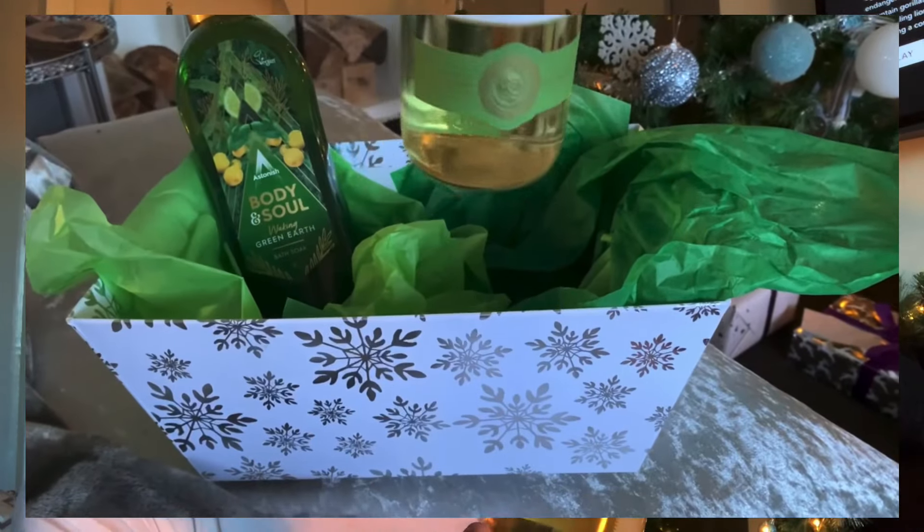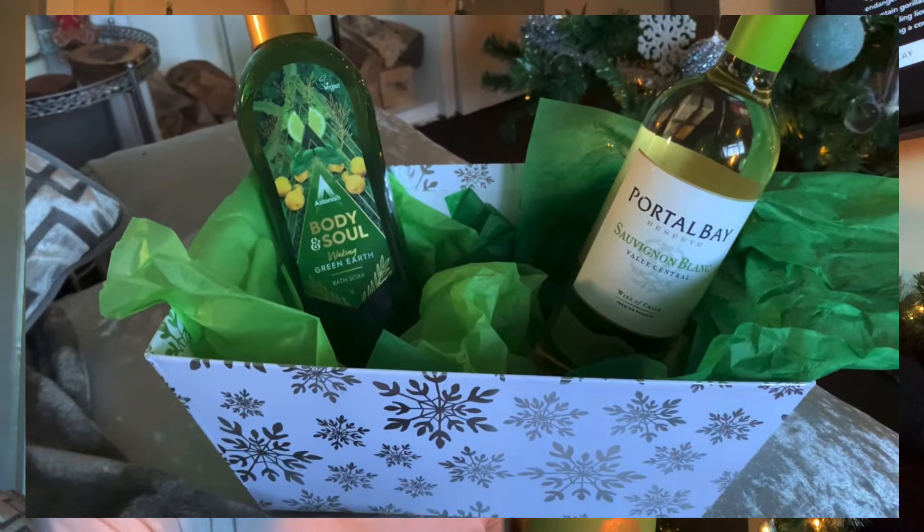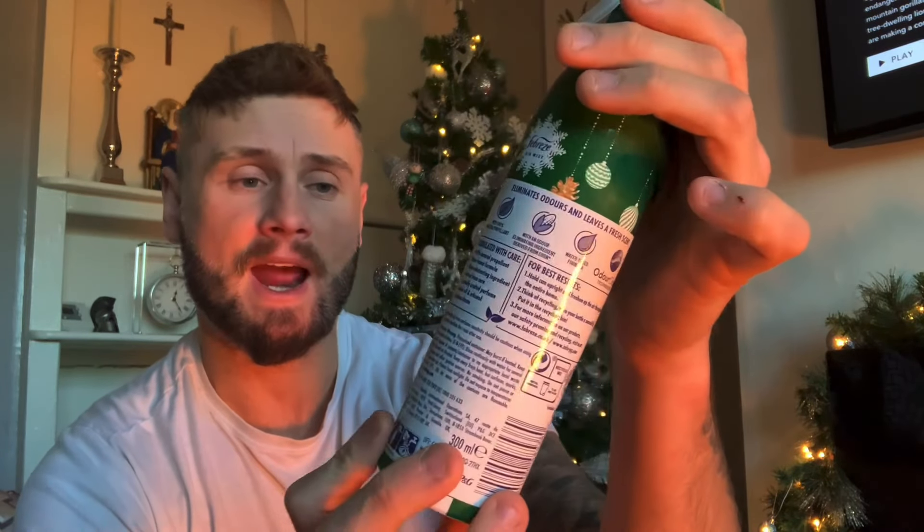My mum loves wine — I'm personally not a wine drinker — but I bought her a green bottle of white wine, a Sauvignon Blanc. It was inexpensive, probably about four quid. She'll love that, and she'll probably get to that one first, so that's the next item to go in the box.